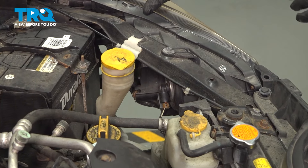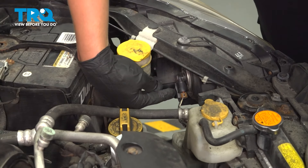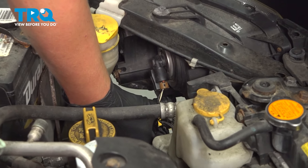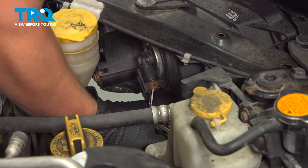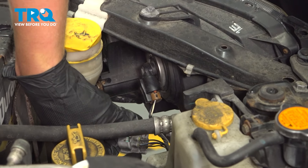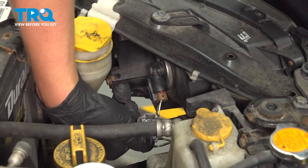To remove the headlight, we're going to start by taking off the two connectors — this gray one and this black one. On the gray one, there's a little tab on the bottom. Go ahead and push in, squeeze it, and pull out. Check the connector and make sure there's no corrosion or anything.